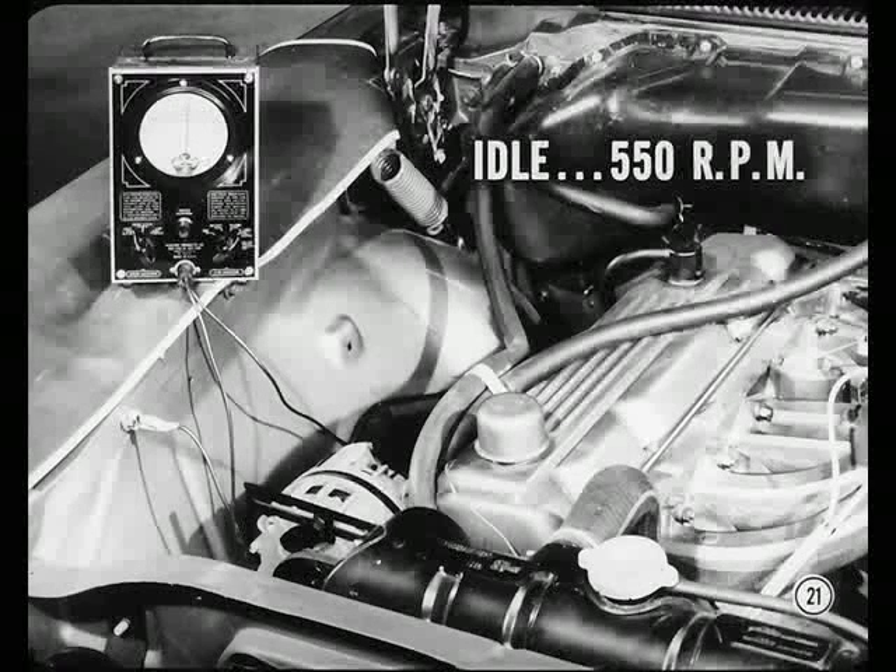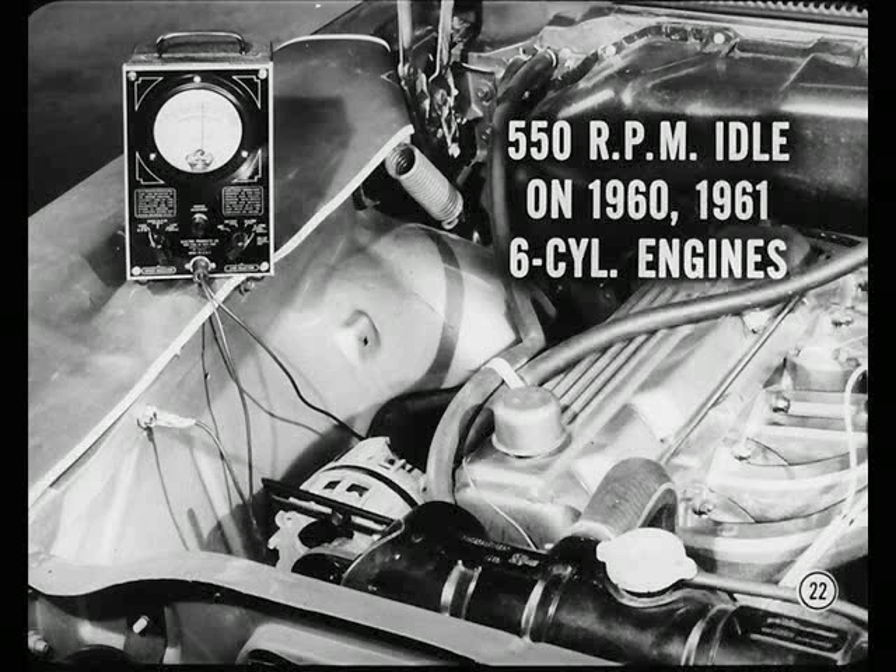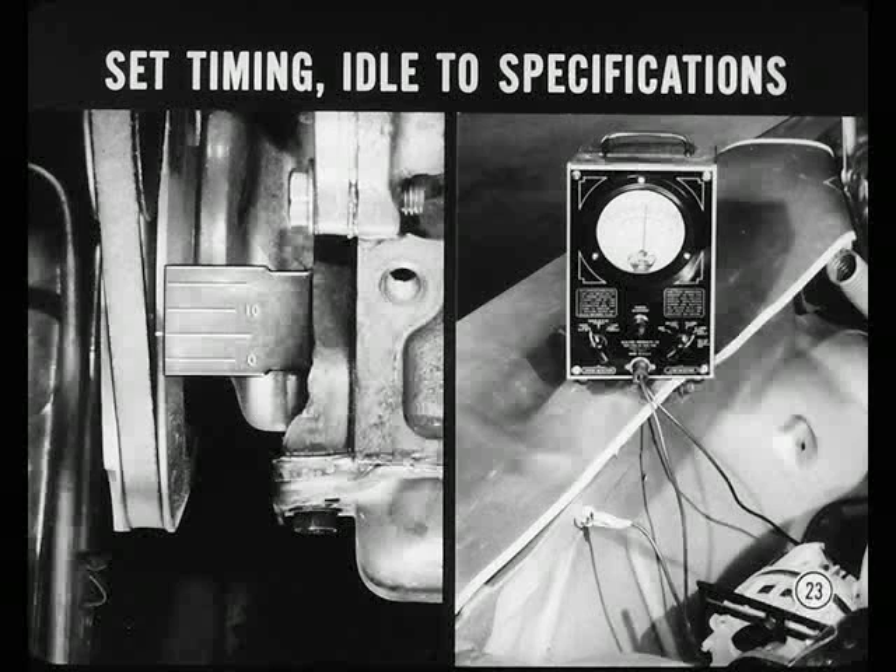550 — are you sure about that, Mac? That's right, Kurt. We're recommending a 550 curb idle on all 1960 and 1961 six-cylinder engines. This setting helps provide better engine idle operation. I'll set ignition timing and engine idle to specifications. Now, I think Mac has another engine tip regarding fast idle.